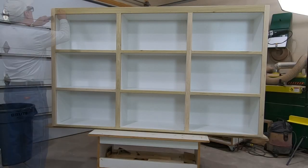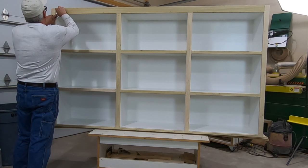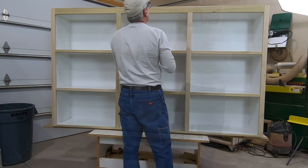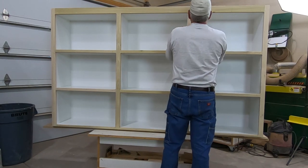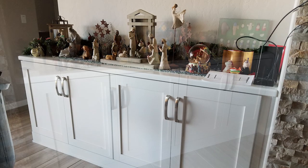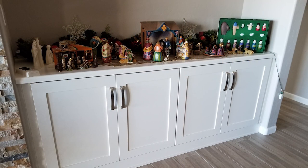I had a call from a customer around Christmas who wanted to know if I could build some shelves for them in a home that they had just completed a few months earlier. So here was my first look at their job. They're big-time collectors of nativity scenes and among other things they wanted to be able to display their collection a little more easily.